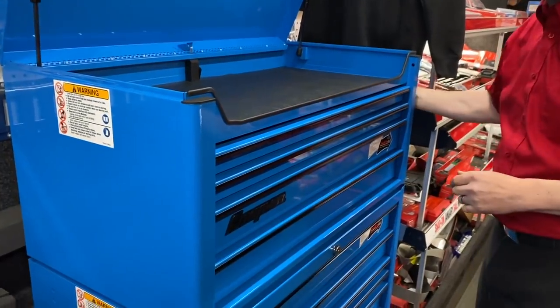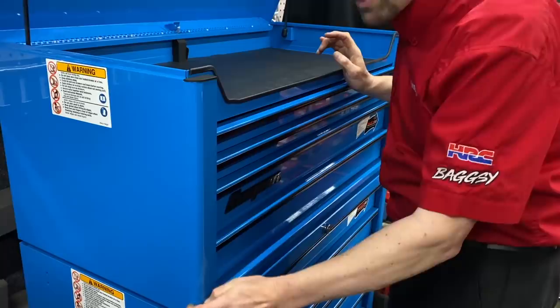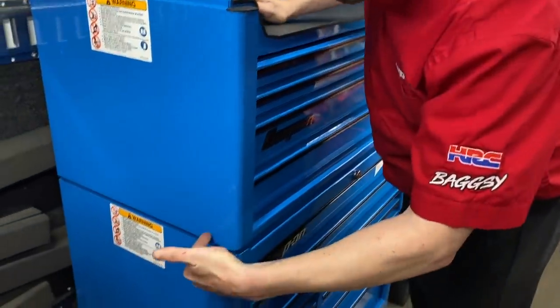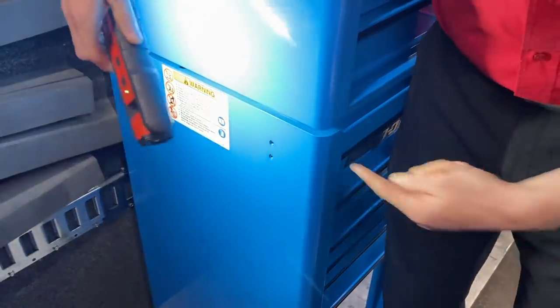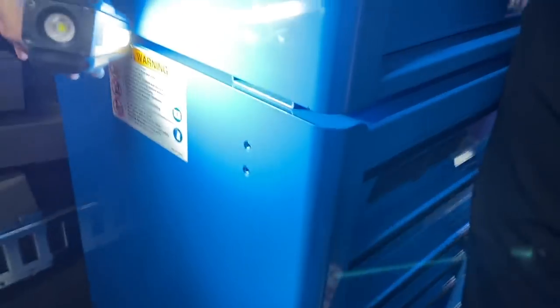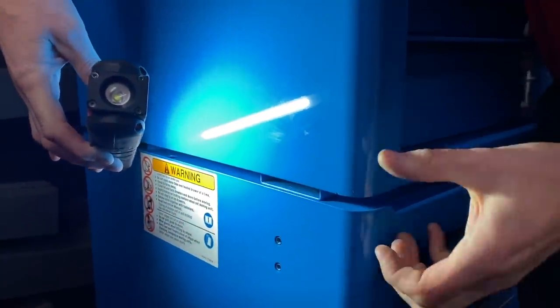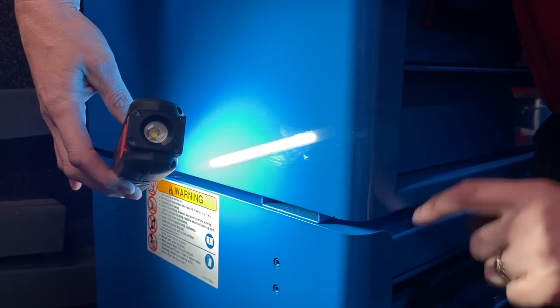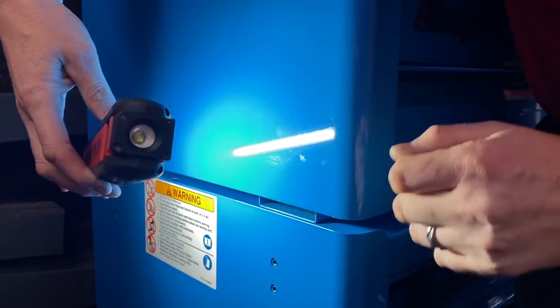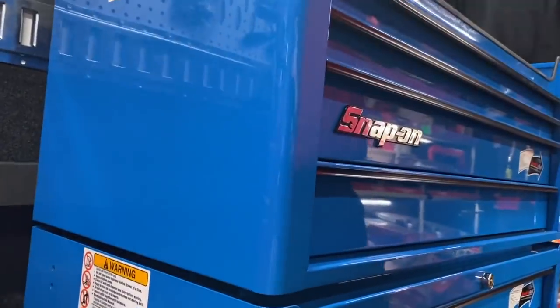Moving into the construction of the box — you'll notice the curved edges, which are a signature of the Snap-on heritage range. We also make it with a square edge. Down at the bottom of the box, shining a torch in you can actually see the box section inside — the toolbox is sat on two box channels, a full chassis underneath. The Mac one is just a steel base sitting on top of the steel box, much less solid.